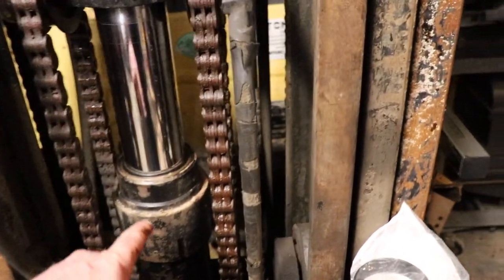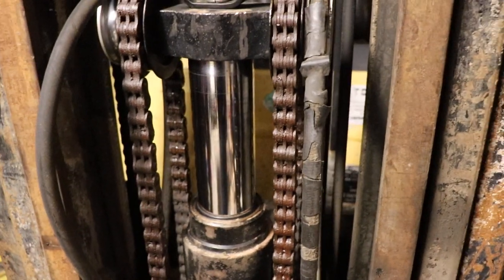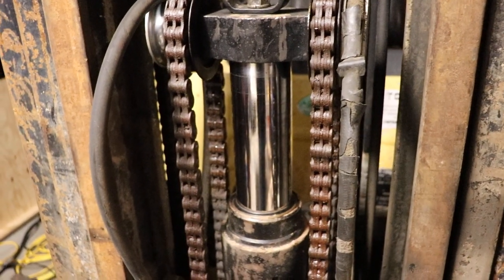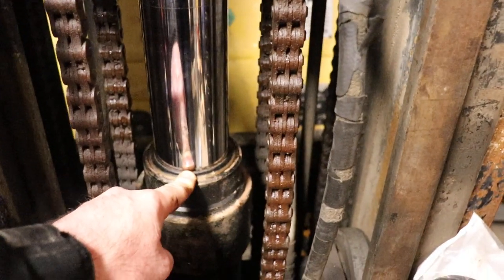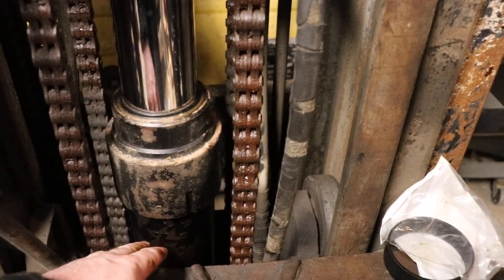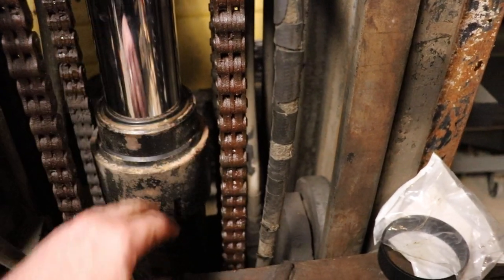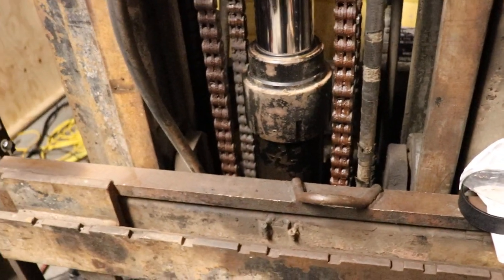There is an orifice at the bottom that allows oil to pass. It's really easy to remove — you don't even lose any oil, because if you lift it up slowly the oil goes through the orifice back underneath that ring and into the cylinder.